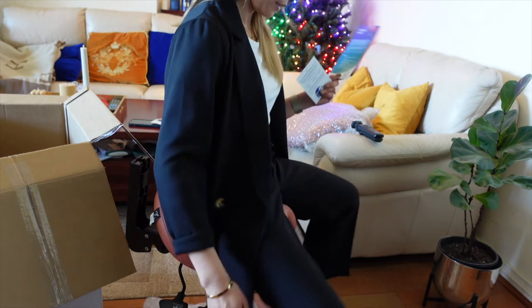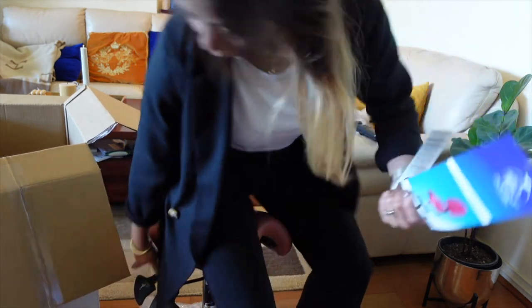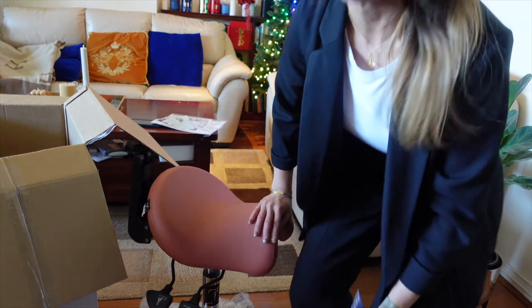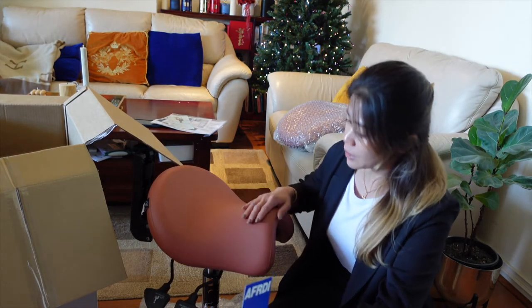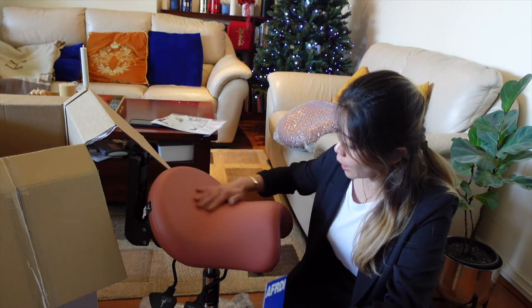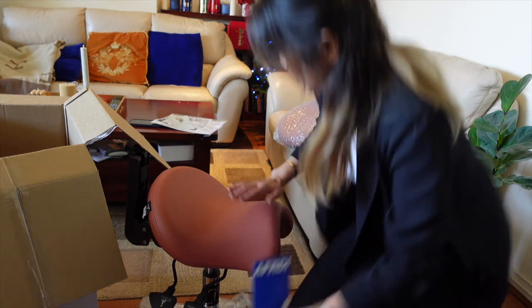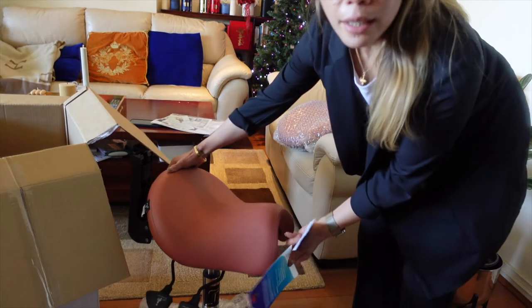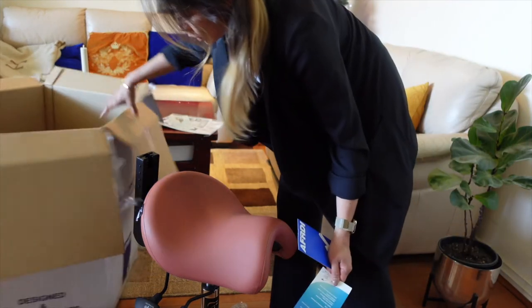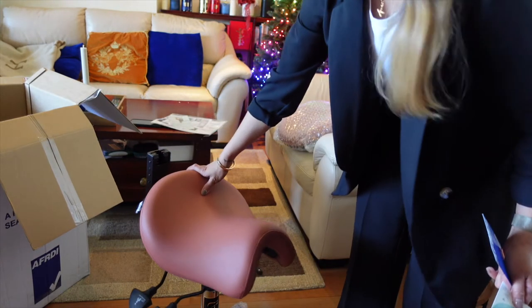Definitely the right size and fit for me, because I do have the other one but I think it's a bit big for me. That's why I thought I'd order a specific size and height according to my build. I love the color very much — oh my god, look at the color!